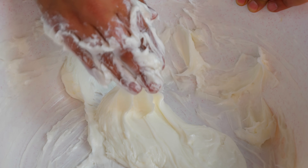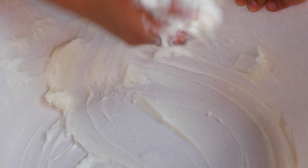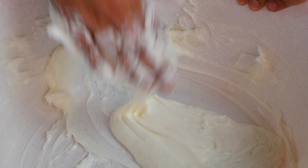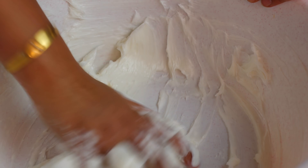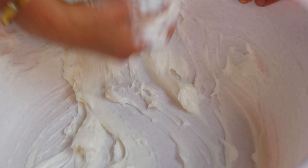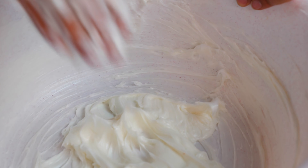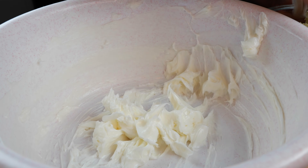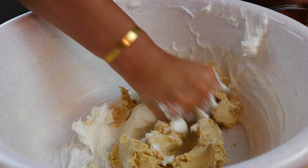Once you get the lard nice and soft, it's easier to toss it in a bowl. You'll notice it starts to get very shiny — that's when you're ready to start adding your masa. It looks nice and fluffy, soft — see how it just smears everywhere? Now start adding your masa and mixing it with the lard.